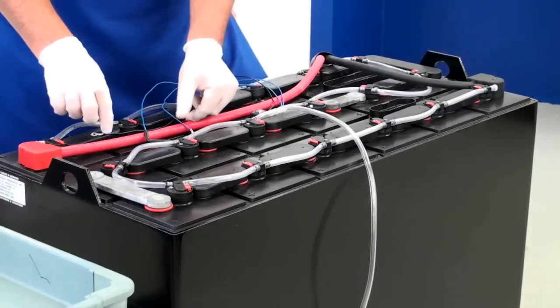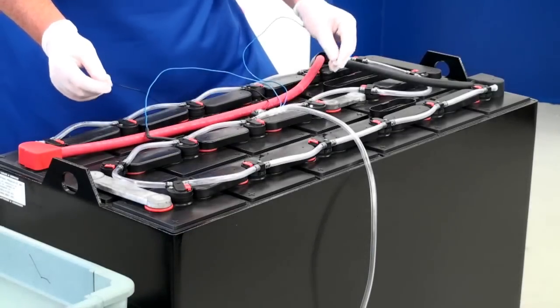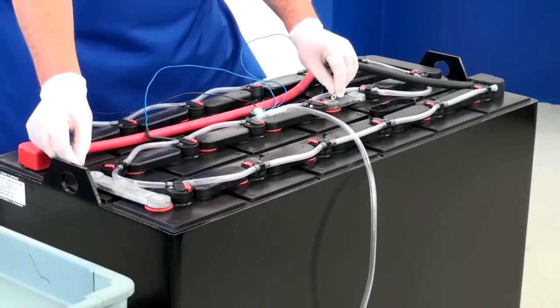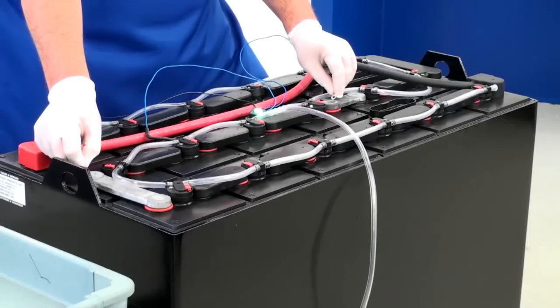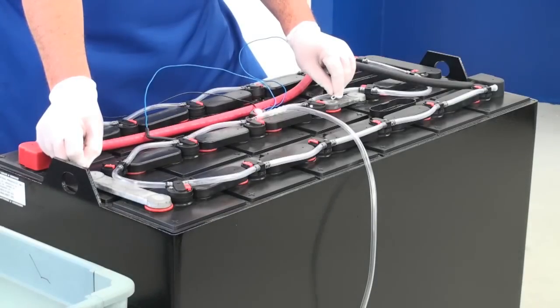Temporarily attach the positive, which is the blue wire, to the positive post, and the black wire with the probe attached to the negative post. The light should turn green, and then should turn red after about 10 seconds. Okay, good.